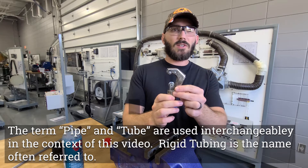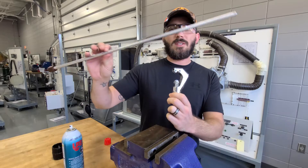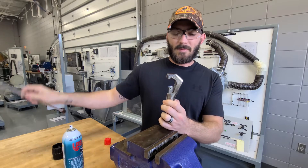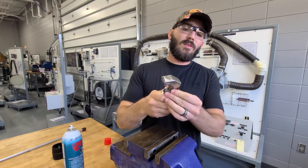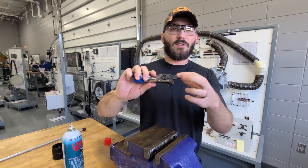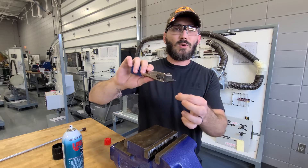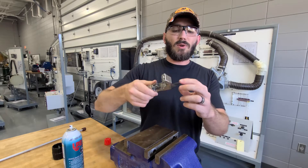What we have right here is a pipe cutter. You're going to use this to cut your soft pipe like this piece of 3/8 aluminum tubing. On the end of this, after you cut it, you also have a deburring tool. On this side, you feel it grooved — that's so you can get the outside. And this tip, you stick on the inside of the tube and you rotate just to deburr the inside.